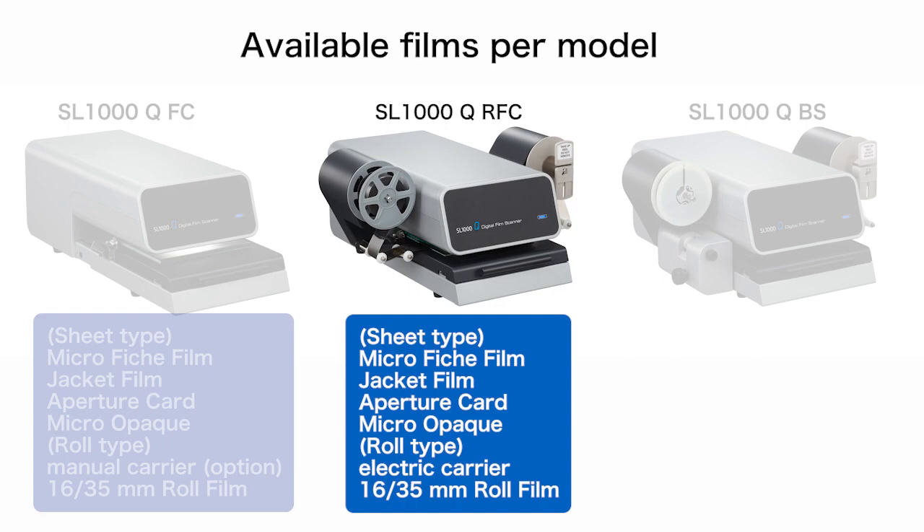The second model is the SL-1000Q-RFC. The SL-1000Q-RFC is for use with all sheet form films, as well as 16 or 35mm roll film and 16mm cartridge film.